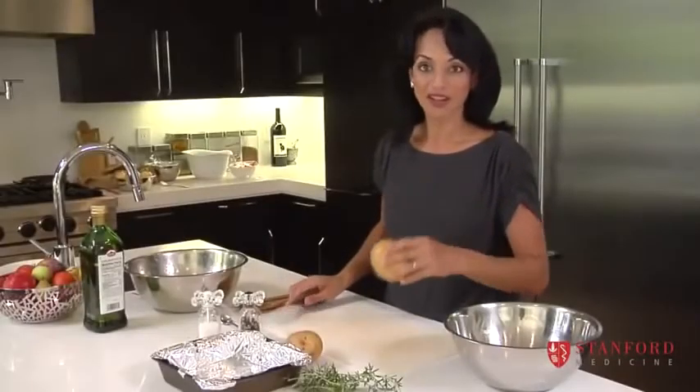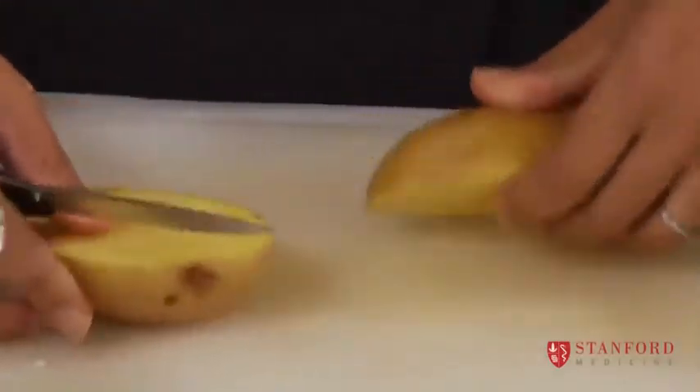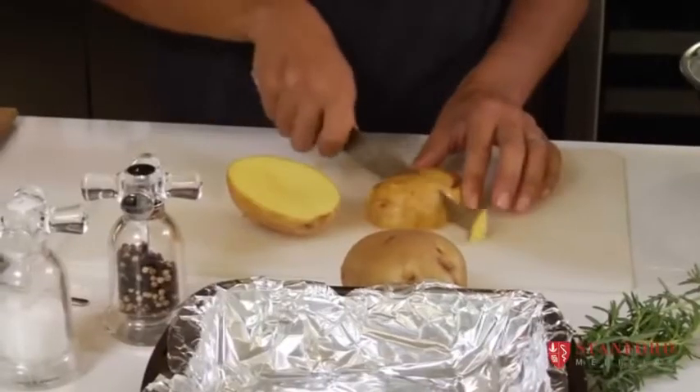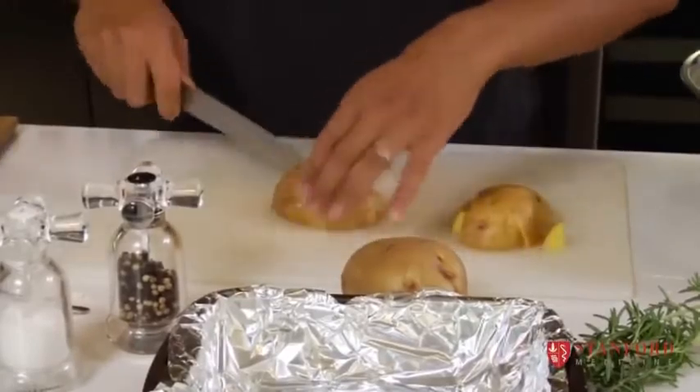With potatoes, they cook a lot slower than vegetables like carrots or cauliflower, so you have to put them in a separate bowl. If you want them to cook faster, cut them into smaller cubes. If you have a bit of time, you can cut them into wedges or bigger chunks.